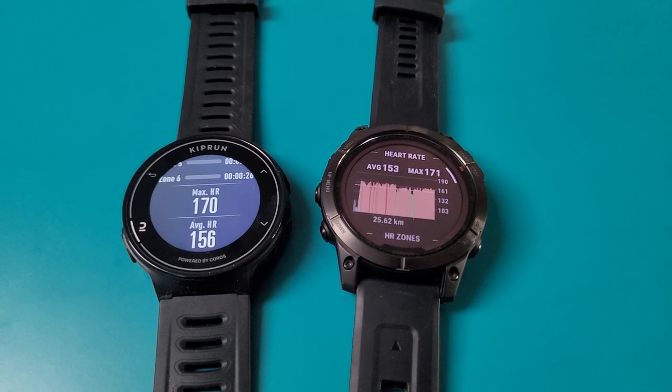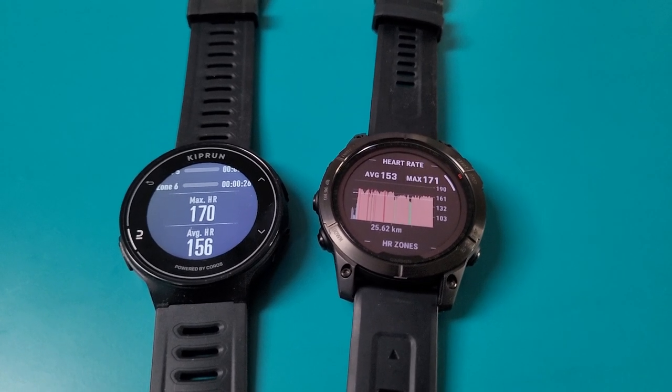Heart rate monitoring performance was pretty good. It was a steady-pace run with no high-intensity interval moments, so it was very easy paced, and it did well — I think it was about three BPM out from the chest strap average, which I think is okay. The max heart rate was also in line with the chest strap. Pretty solid, consistent with what I experienced with the original Pace — great for steady runs. You'd still want to see how it handles high intensity, but so far so good. The screen was easy to see, the physical buttons work well to navigate fields, and the strap was comfortable with no issues.